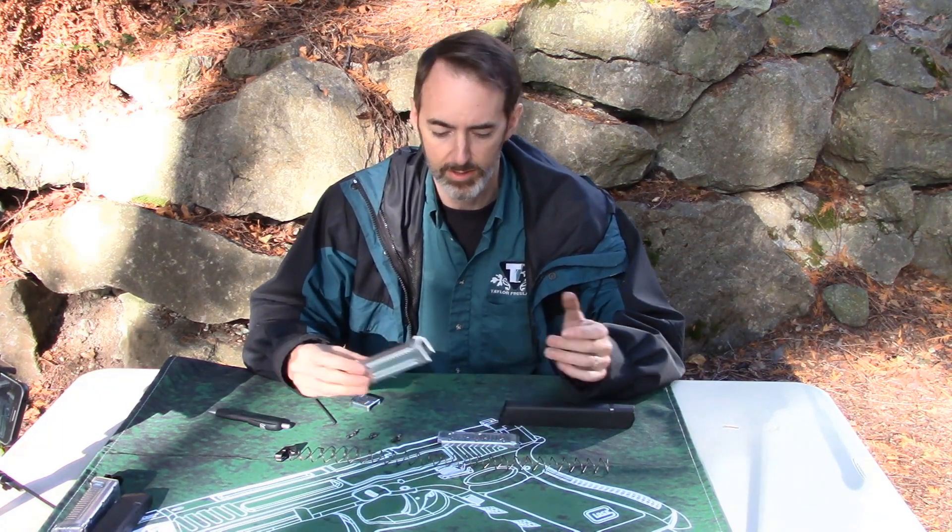Hey everybody, this is Robin Taylor, Taylor Freelance, and we're going to talk about installing a Goliath Plus 20 system.